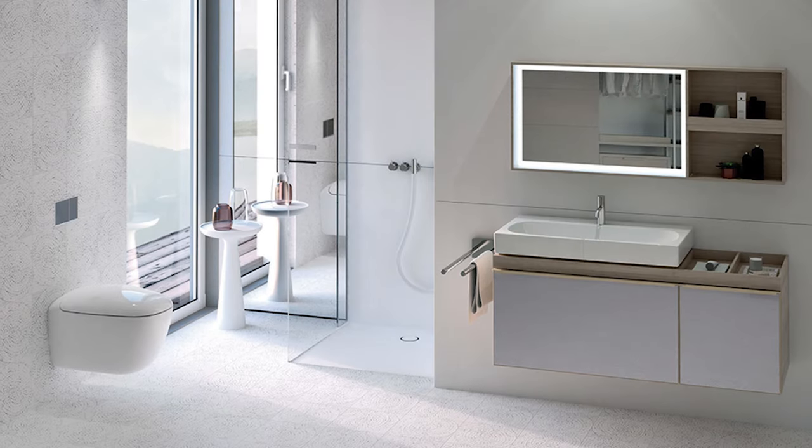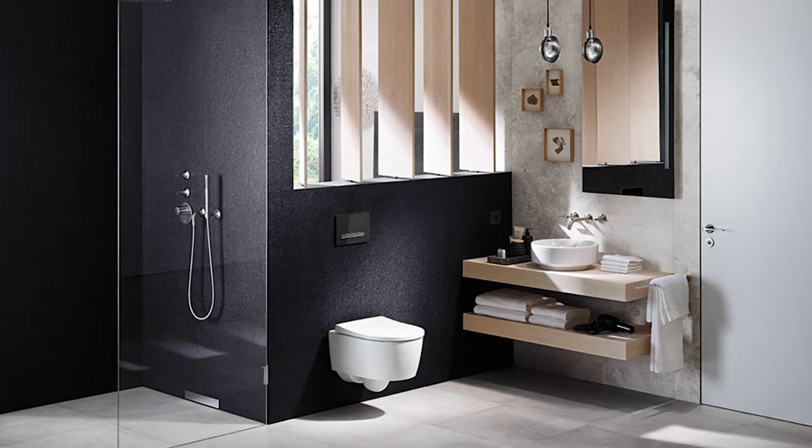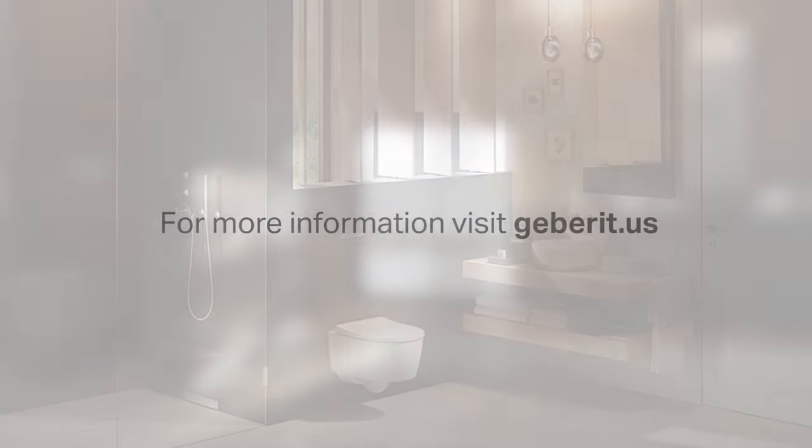Your Geberit in-wall toilet tank system is complete and will provide years of trouble-free, space-saving operation. For more information, visit us at geberit.us or contact your nearest Geberit showroom.